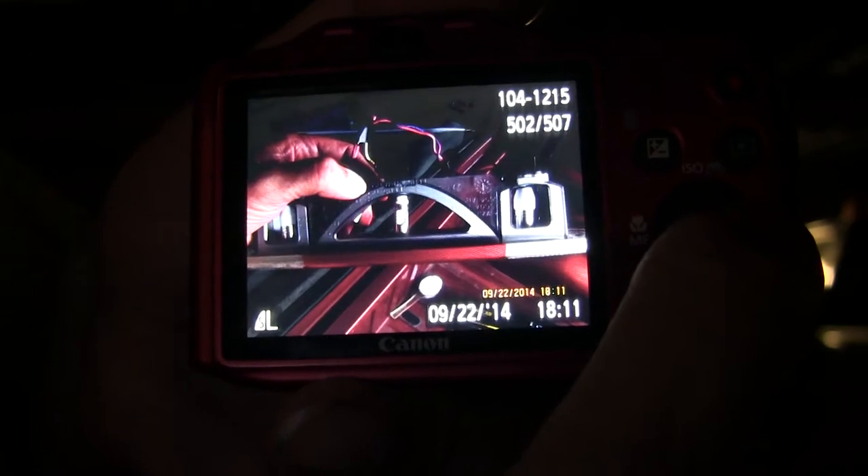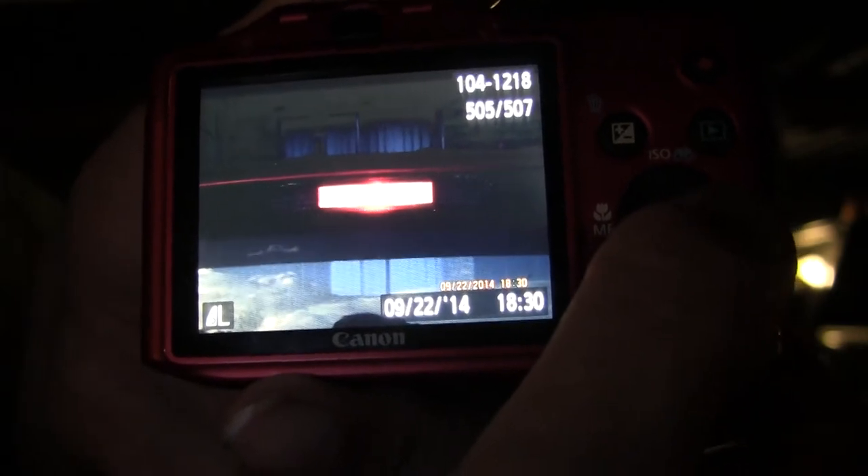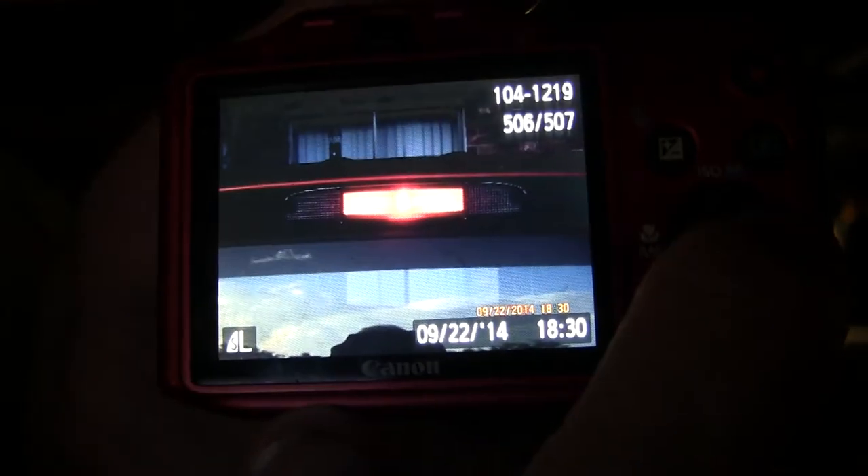This is the white bulb that's in the truck right now — that's what it looks like. I'm taking the white bulb out and changing it over to the red. This is three different exposures of the red bulb in the daytime.